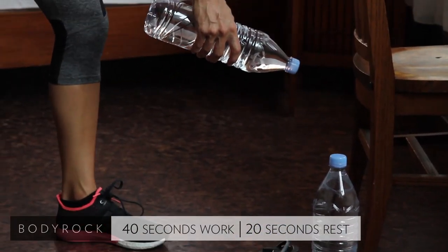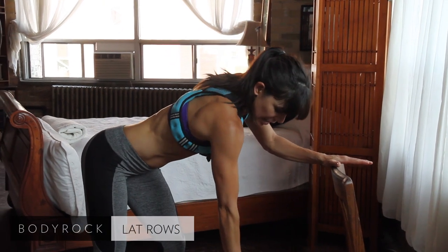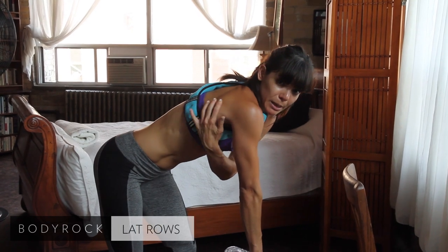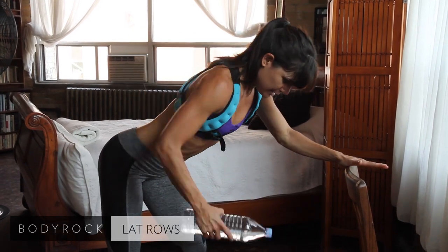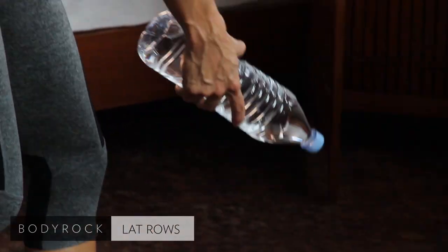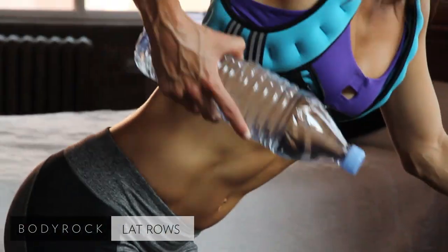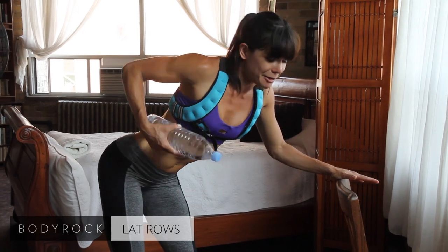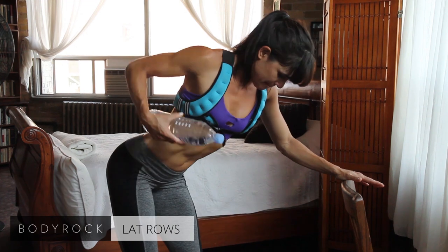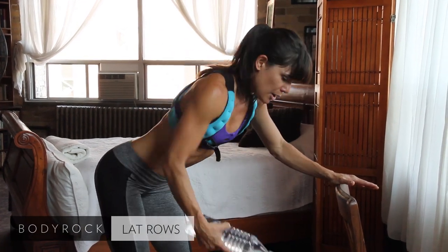First we're going to start with a lat row. You may want to hold on to something. Hold the bottle down here and row up — elbow up towards the ceiling. Think about this big muscle here, your lat. It's a big muscle that can handle a lot of weight. Honestly, this is a 1.5 liter water bottle — most of your handbags are going to be heavier than this. This first round we'll hit this side, and the second round we'll get the other side.